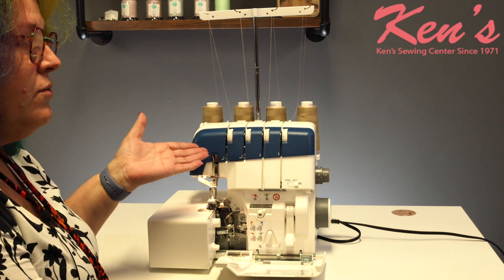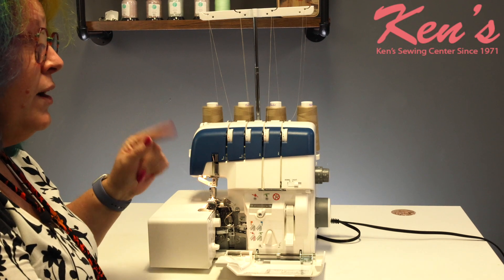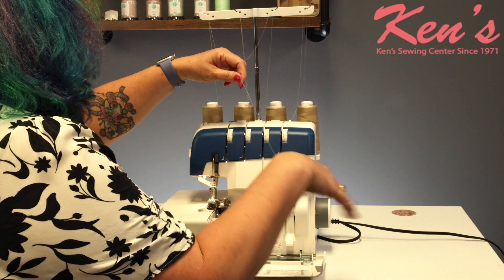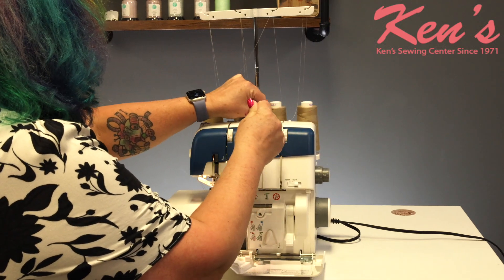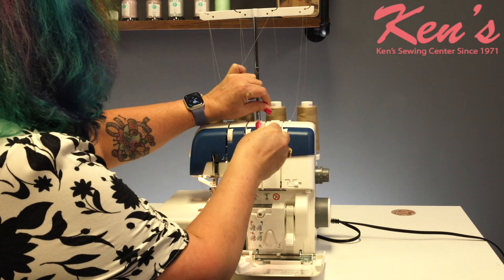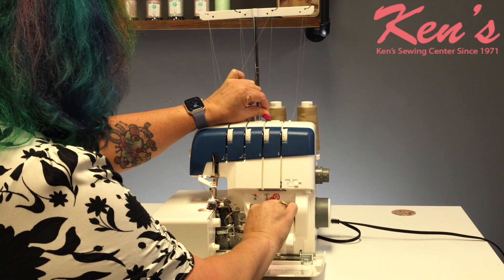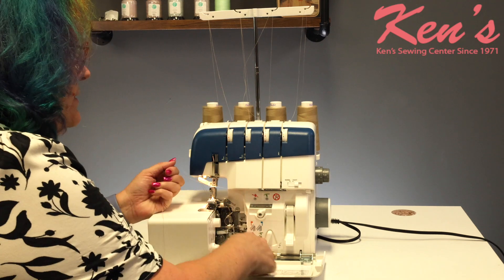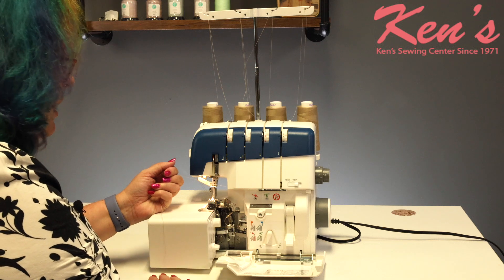Well with this one I can thread in any order I like, so I'm going to thread the upper looper last. I'm going to come on over and tuck it into that pretension, bring it down into my tensions, and then down here is where I can get it set up for threading.